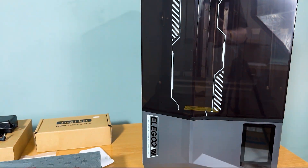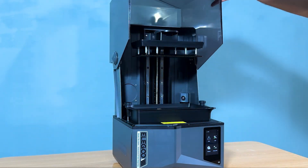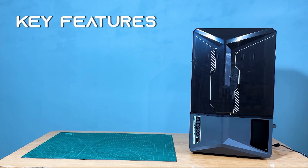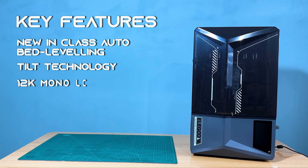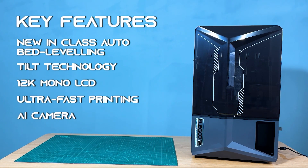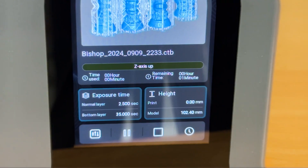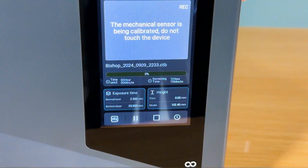Elegoo has really pushed the boundaries with the Saturn IV Ultra. From the outside, it's sleek and sturdy, built to withstand the demands of quality printing. Key features include new-class auto bed leveling tilt technology, 12K mono LCD, ultra-fast printing, and an AI camera. The auto bed leveling system ensures your prints are always perfect, making setup a breeze — no manual calibration needed. It's quick, accurate, and efficient.